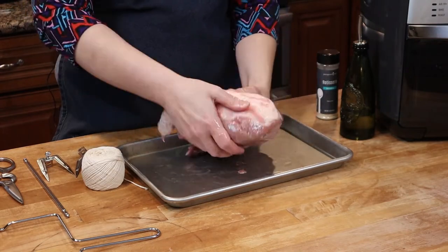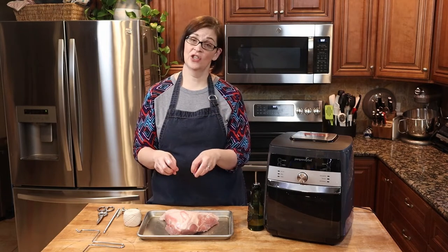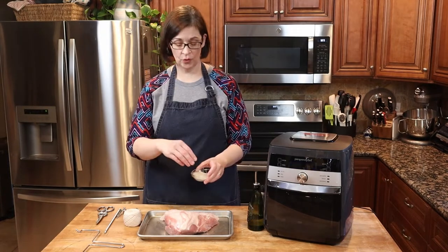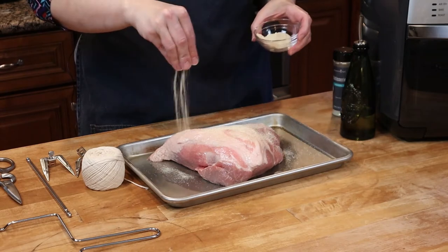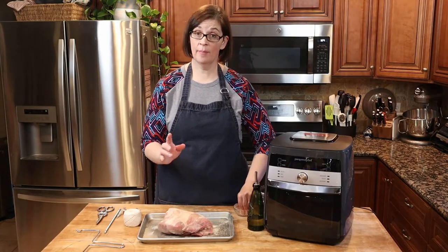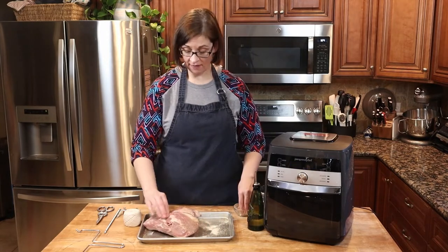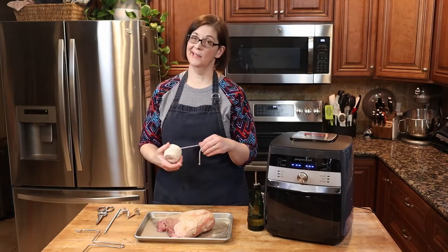Once you have it good and massaged, I'm going to go ahead and wash my hands so I don't get cross contamination on anything else. Then I'm going to treat this like a rub — I'm going to sprinkle it everywhere, on the front and the back of my meat. The rotisserie seasoning from Pampered Chef is gluten-free for those of you who ask, and it has a fantastic flavor.